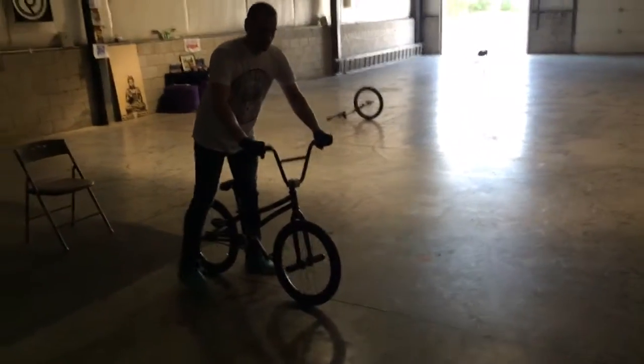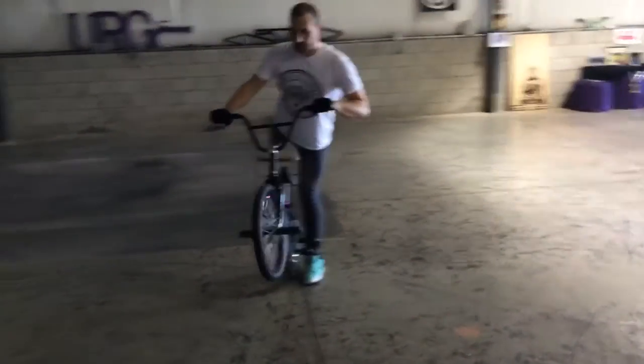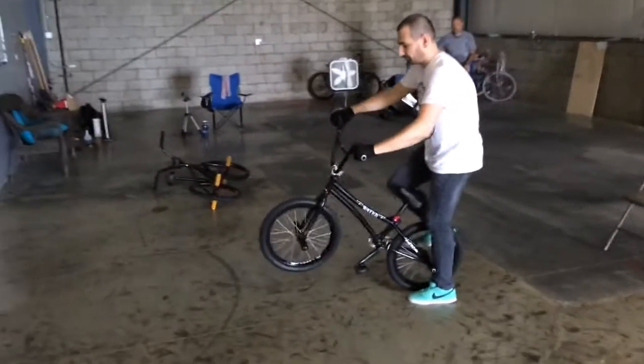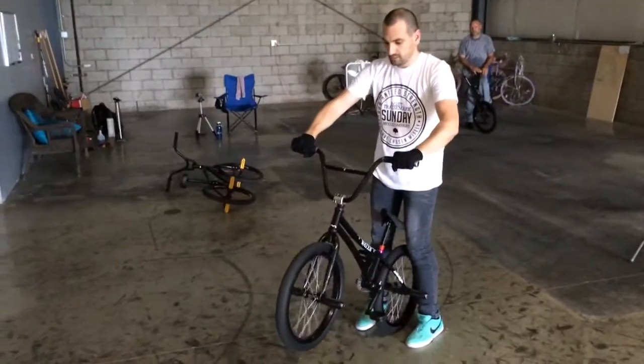What you'll do is, if you're falling down, you'll move your leg back, and if you're falling too far up, you'll move your leg this way. And then, kind of steer with your arms to keep the bike straight.